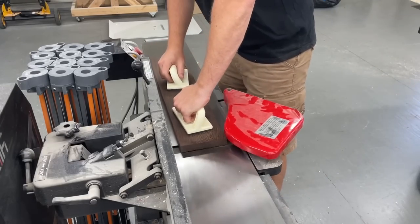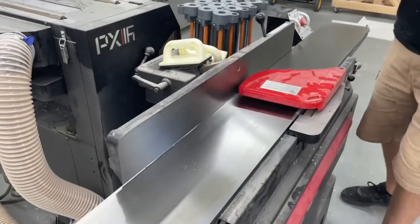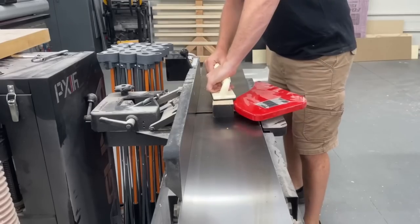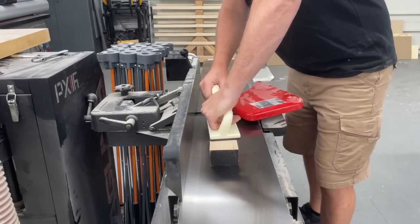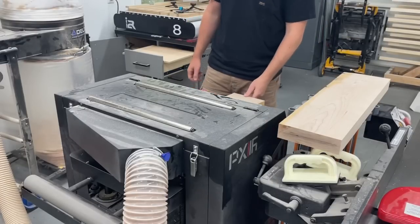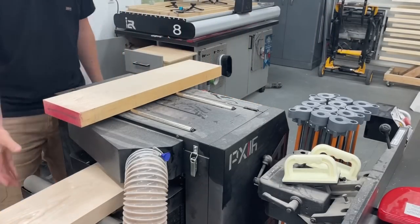After breaking the pieces down closer to final size on the miter saw, I could get one face flattened and square up an edge on the jointer, then flatten the opposite face through the planer. I wasn't taking the material down to any specific thickness on the planer — really just trying to keep them as thick as possible and making sure both faces were flat and co-planar.